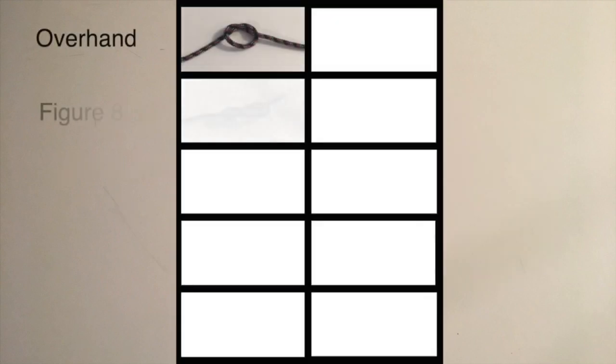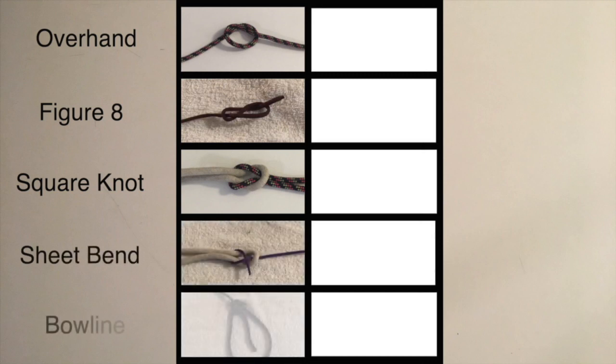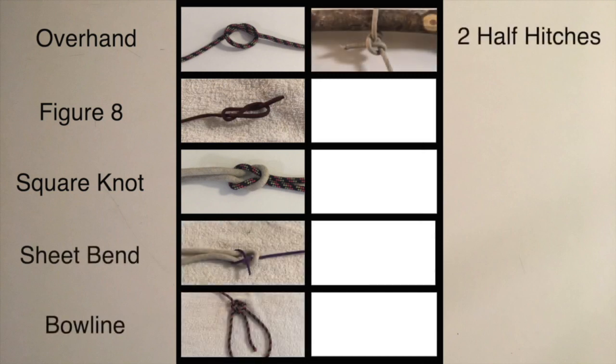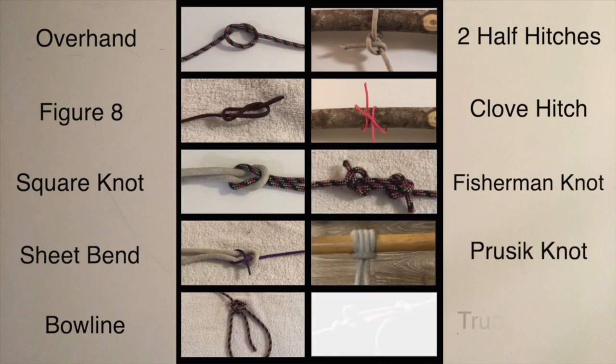The overhand, the figure eight, square knot, sheet bend, a bowline, two half hitches, clove hitch, fisherman knot, the prusik knot, and the trucker's hitch.